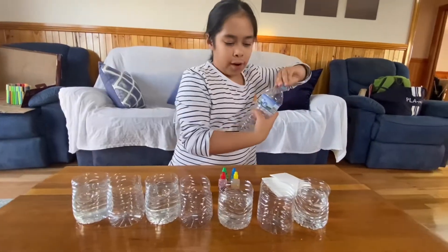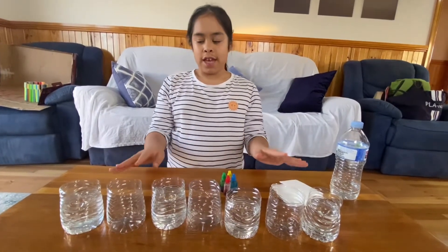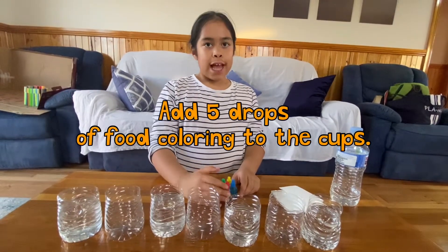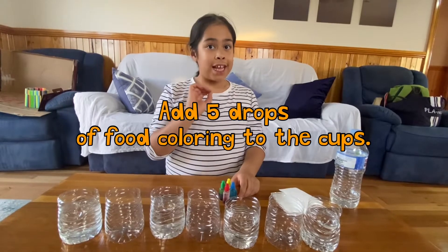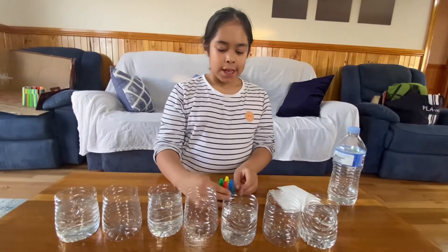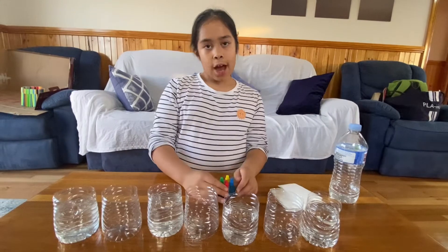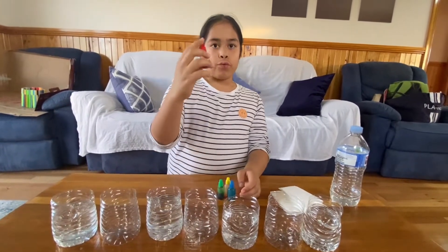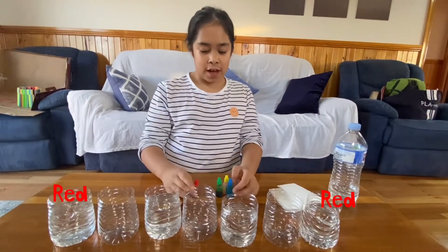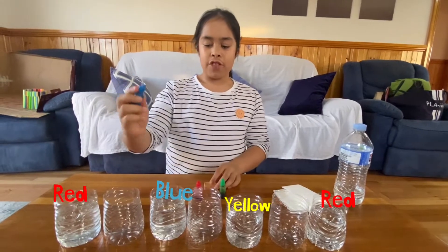Now I'm going to put food coloring in the cups with water. Use at least five drops of food coloring. You can choose any colors you like, but I'm going to choose red for the first and seventh cup, yellow for the third cup, and blue for the fifth cup.